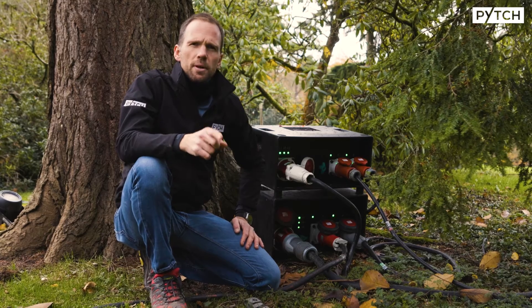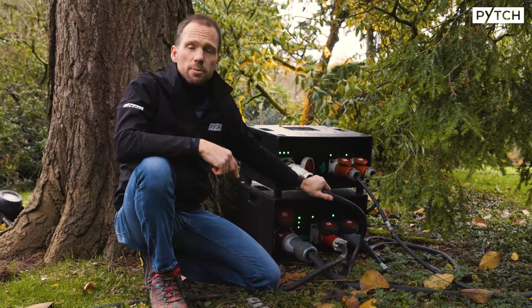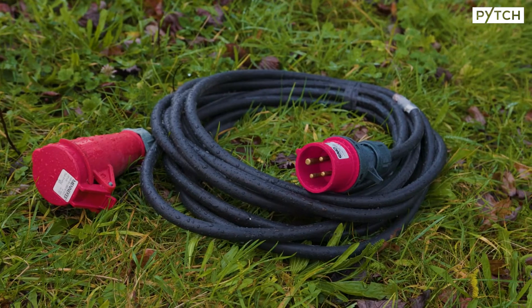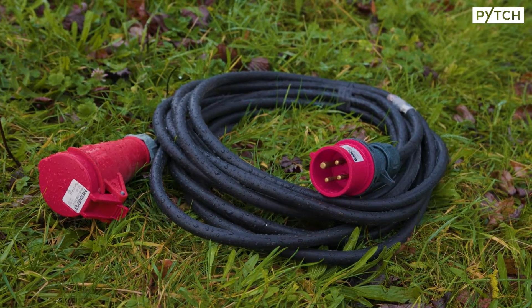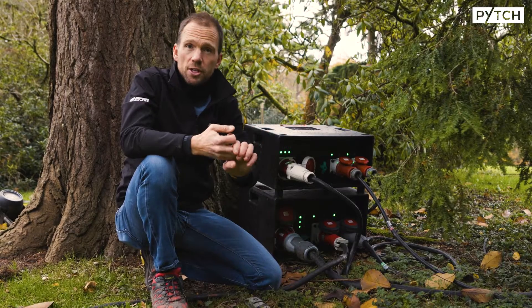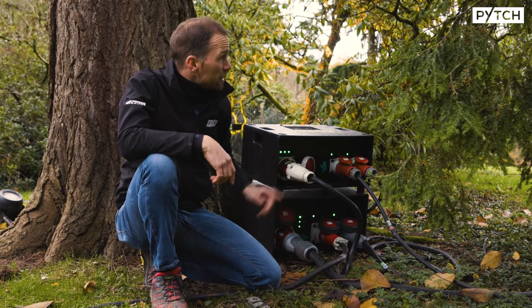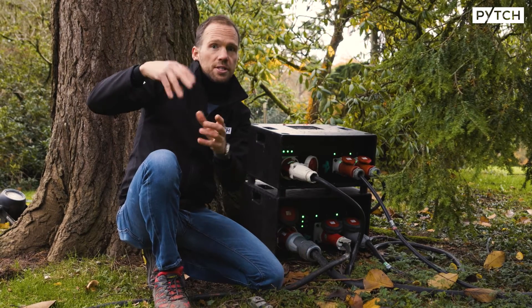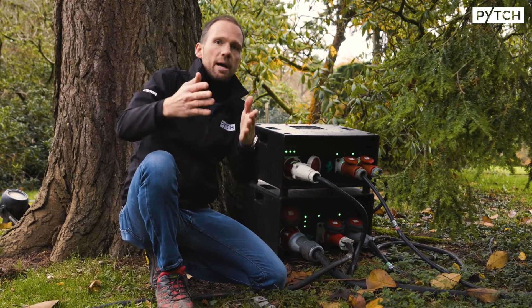Why do we do that though? The reason is we get three times as much power through a cable, which is probably only about twice the size. That's very efficient for power transmission — it means less copper, lower cost, and more efficient. It also ties in with things like that generator in the distance there, where there's a motor spinning that has three separate coils pushing that power down the lives.